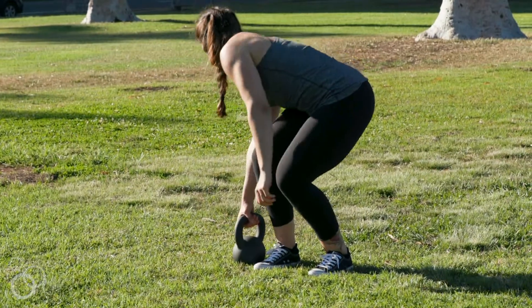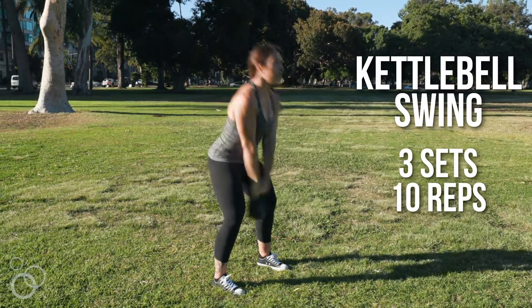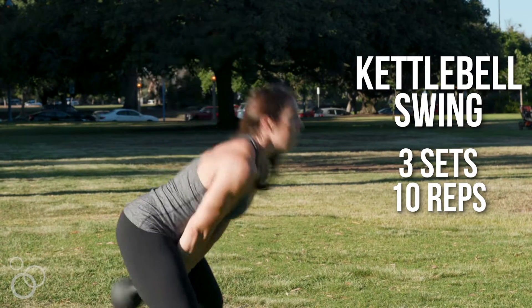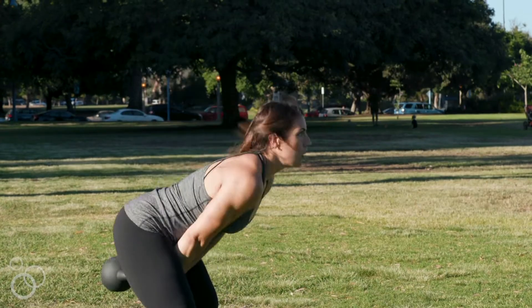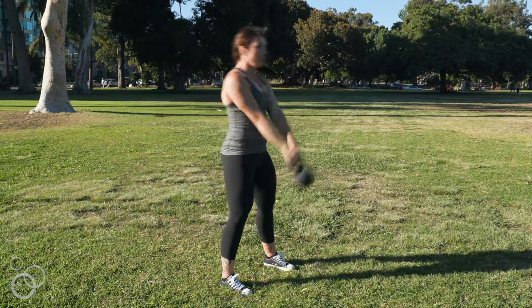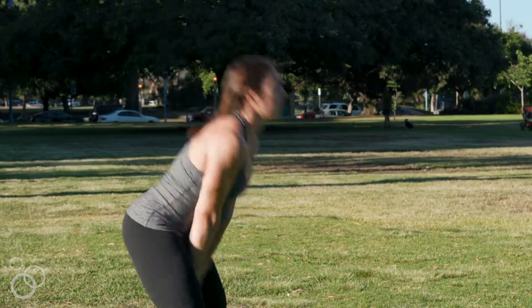And then of course to finish off, everybody's favorite — the kettlebell swing. We're gonna do a Russian swing, which means we go to about eye level instead of all the way overhead. This isn't a squat down — we really want to make sure we're hinging back at the hip so we use our glutes and hamstrings. We're not squatting into it and pulling with our back, and that's gonna keep our back safe.